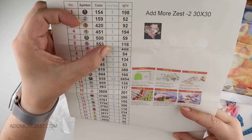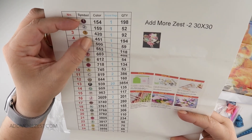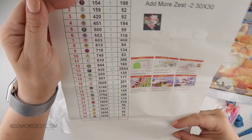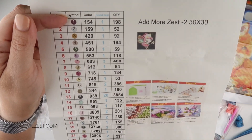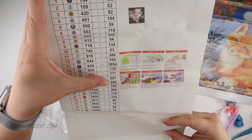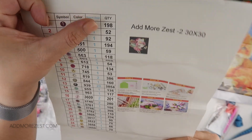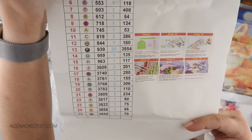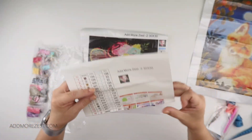The next biggest is 603 — we get three bags because we need 408 diamonds and there's on average 200 diamonds per bag. For DMC 3609 we need 201, so we have been given two bags, and for this one we need 198 so we just have one bag. That's pretty much how they work out how many bags you need.